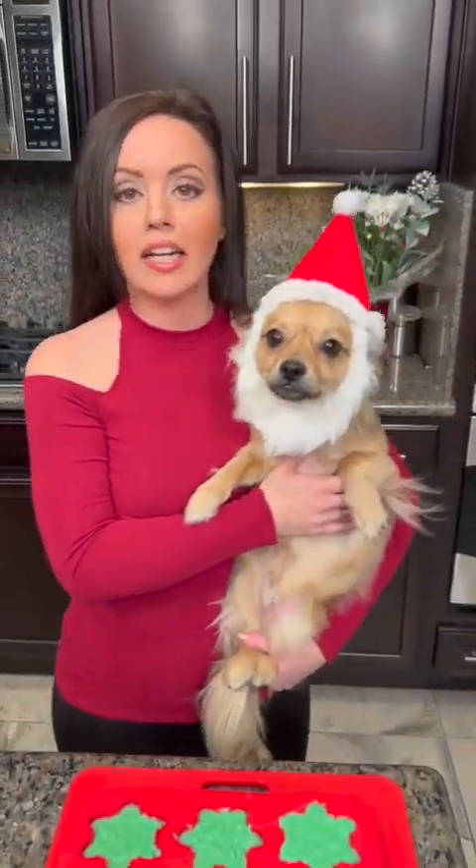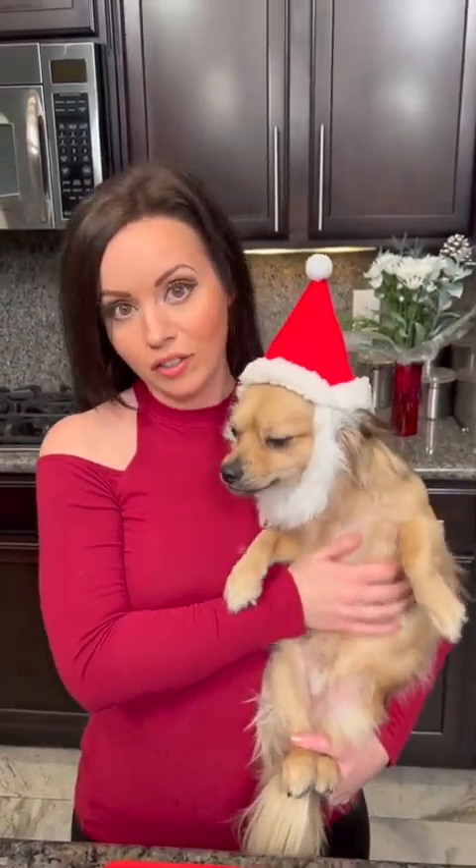Now I've got some exciting news — Santa is actually in the house here today and he decided to say hello to everyone. He does want to know: please tell us in the comments, have you been naughty or nice this year? Because if you've been nice, then maybe we'll send you some Christmas candy.